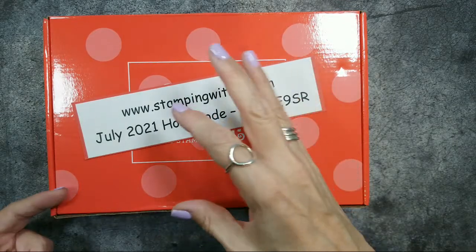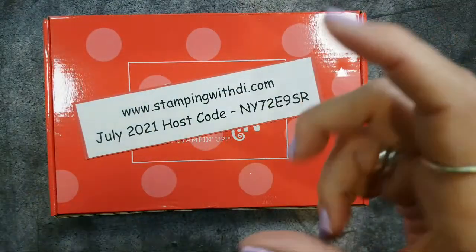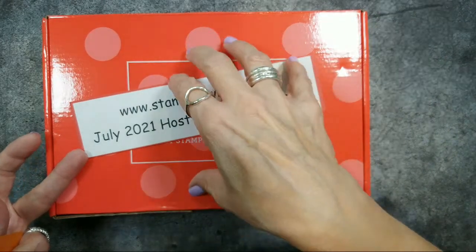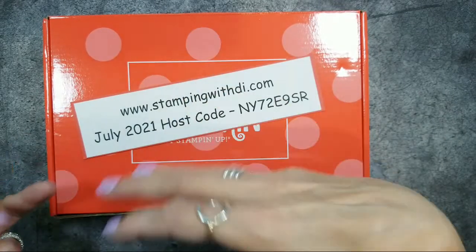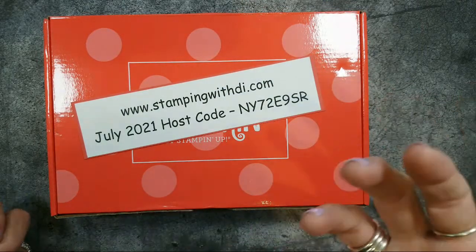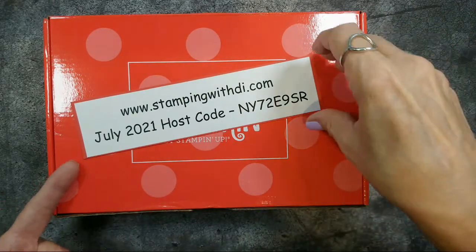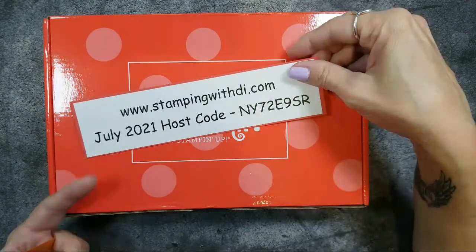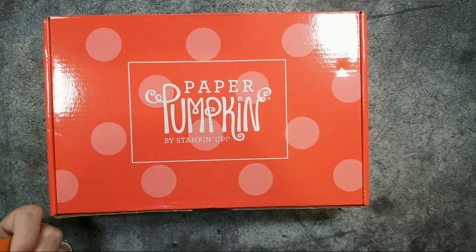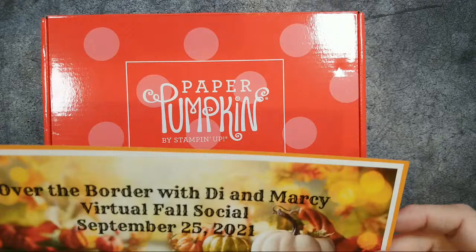What happens with the private host code is every time you order within the 30-day window, you use your code. All those orders ship to you individually, but they total together, so that if you've spent $150 over three different orders in 30 days, you will get hostess benefits. I have to make your host code before you start ordering — you can't close an order and then go, 'Oh, I want a host code,' because it must be made first.